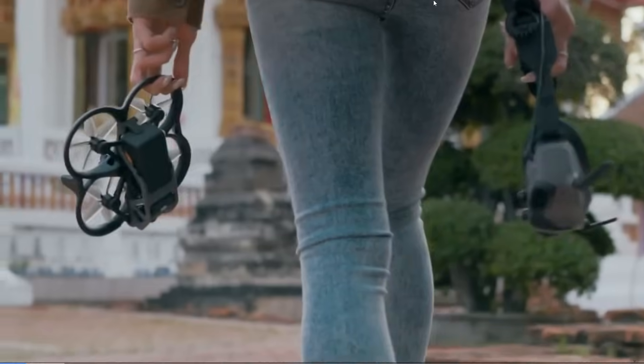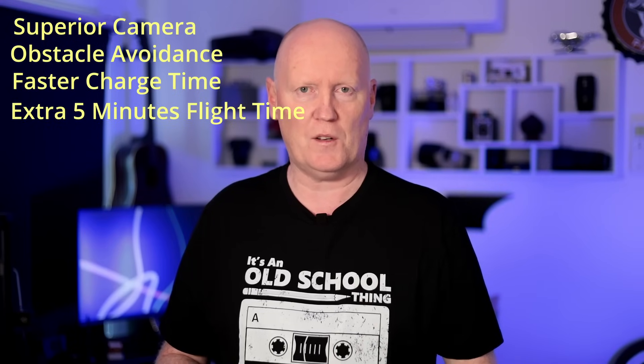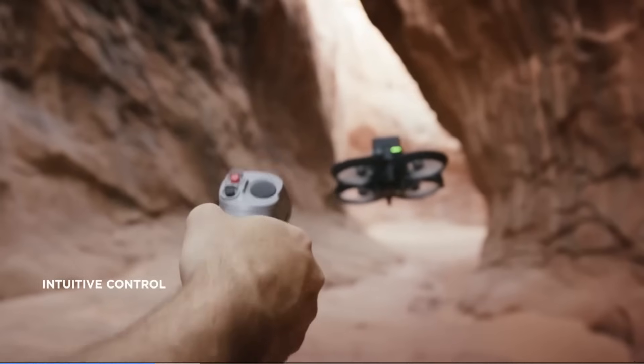If you're budget-conscious and want an FPV drone, you can wait until the Avata 2 is released and then buy the original Avata at a heavily discounted price. Now, if you already have the Avata like I do, should you upgrade to the Avata 2? At this point I'm going to say no — there just aren't enough new features to make me want to spend that money again. To put it in a nutshell, the Avata 2 offers a superior camera, obstacle avoidance, quicker charge time, an extra five minutes of flight time, D-Log filming, and longer range. But if you're happy with your original Avata and it does everything you want, these specs really aren't that important unless you need the latest and greatest for your job.